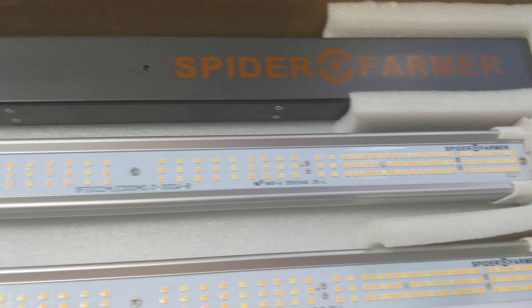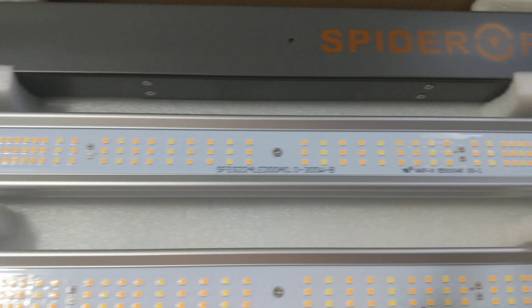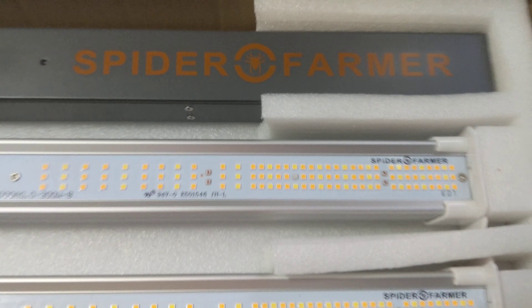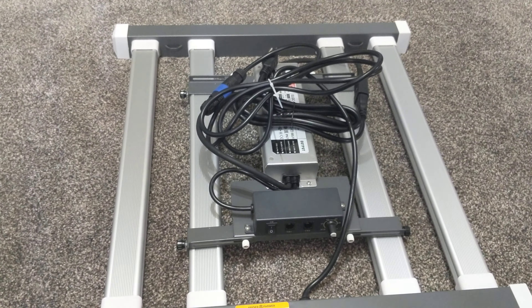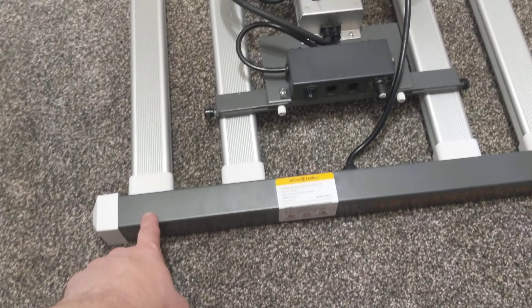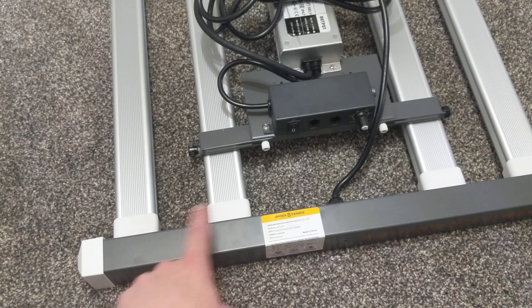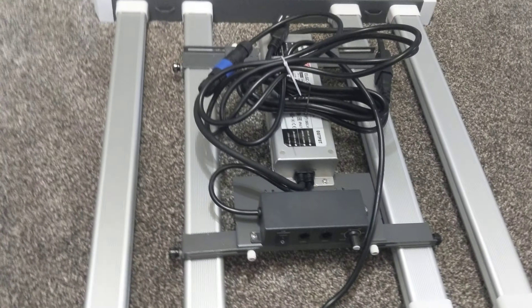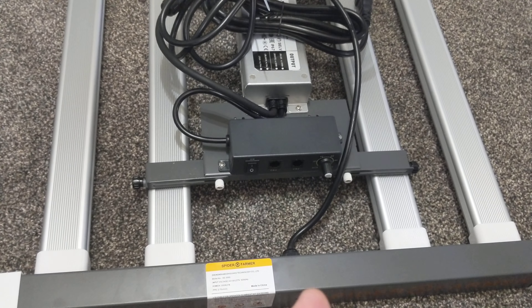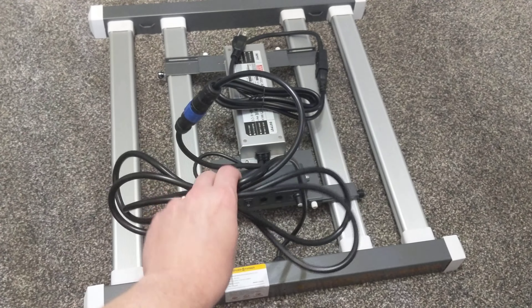It looks like it'll have a little bit of assembly, but it should be pretty easy. All right, we got her put together — it was fairly simple. You pretty much got some two-prong plug-ins, like a wall socket. You just plug those into each end, the other end snaps in, then you put the covers over and mount your driver.